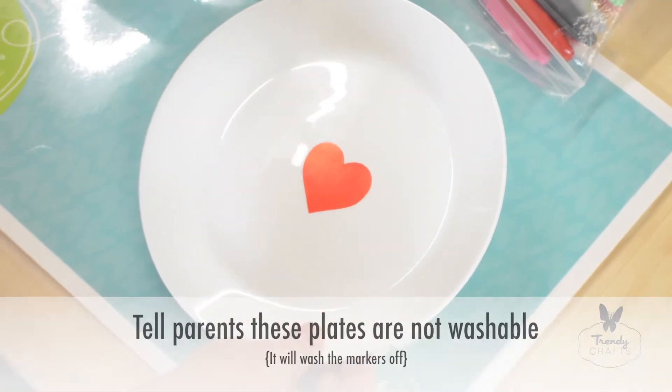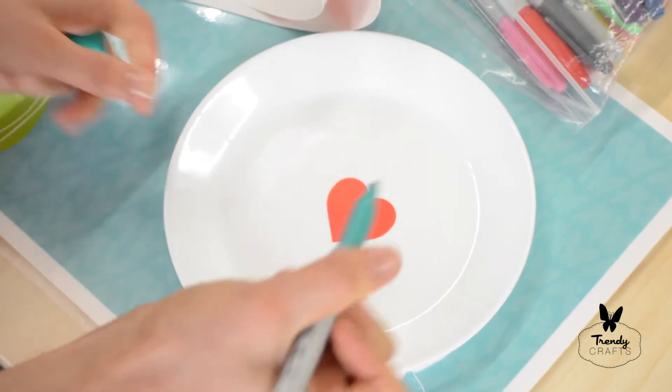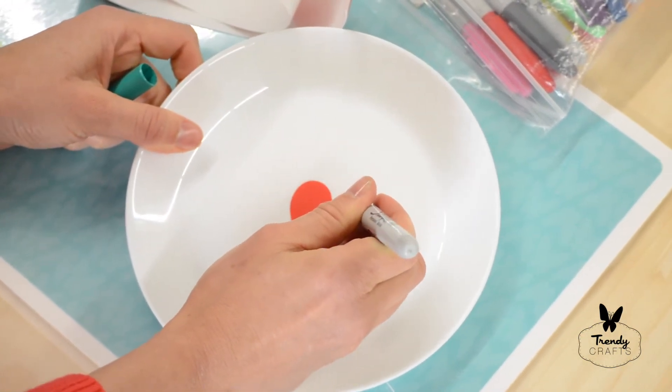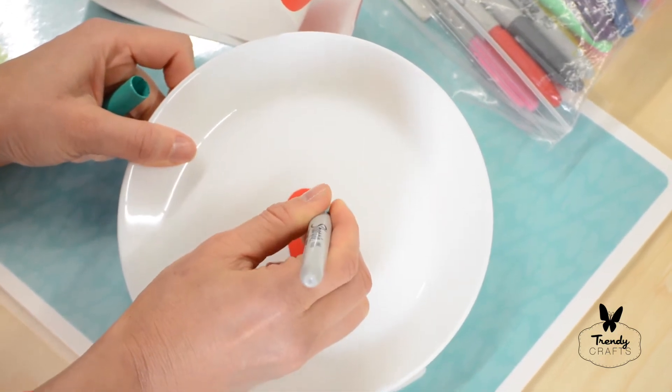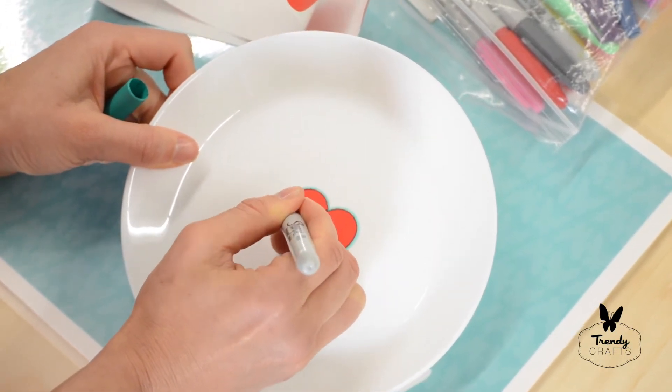They'll use Sharpies to decorate the project. Make sure that they go all the way around the outline of the heart to start, so that when they peel the heart off, they have a nice clean outline.